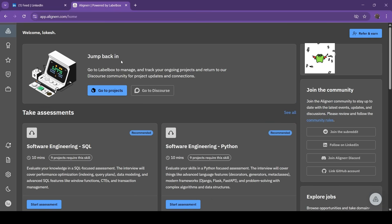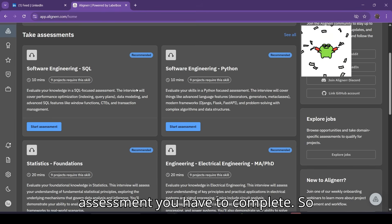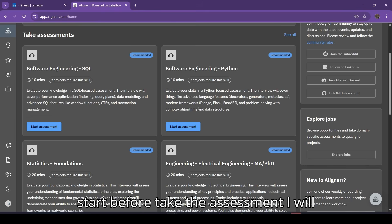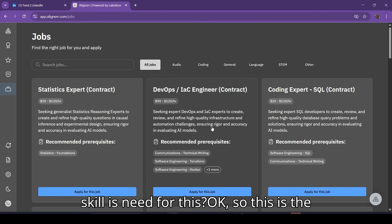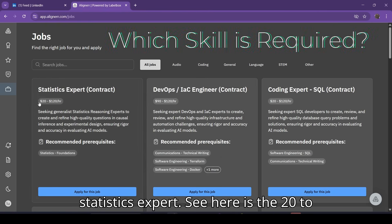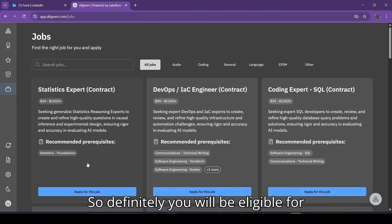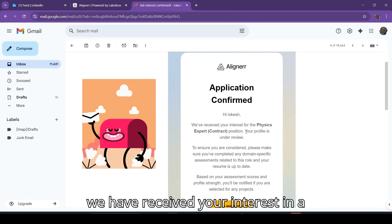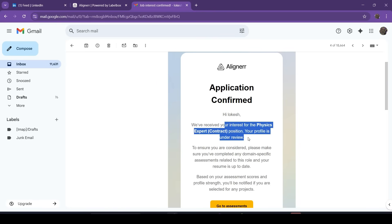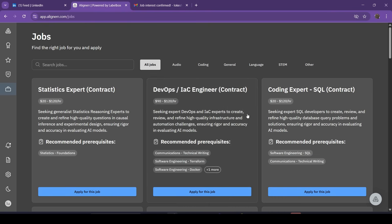Now, how to find projects — I get a lot of DMs about this. The main question is: 'I've been onboarded but no projects are coming.' There are a lot of test assessments you have to complete and then you will definitely get work. Go to 'Explore Jobs' — this is the big section for projects. For example, 'Statistics Expert' offers $20 to $120 per hour, which is genuine. If you pass the statistics foundation assessment, you will be eligible for this job. Click 'Apply for this job' and it will show 'We have received your interest — your profile is under review.' They will check your qualification, score, and performance, and then assign you projects.